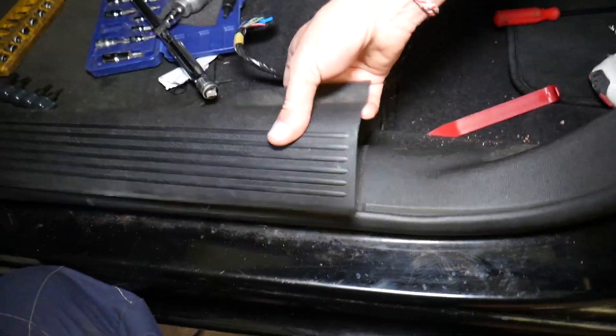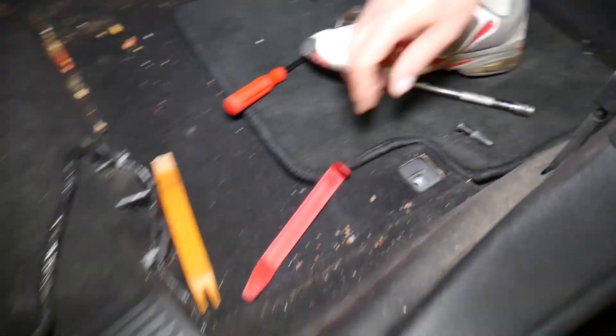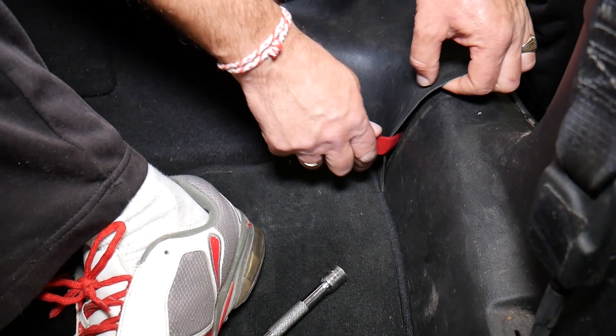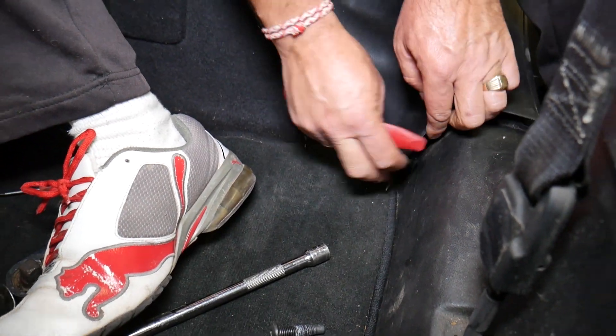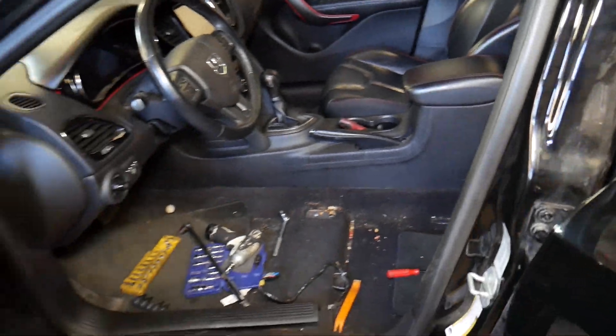With the clip removal tool we can handle these clips — we have one more if we need heavier duty. The same thing applies to the rear — there's one more clip right there. This one is loose now.